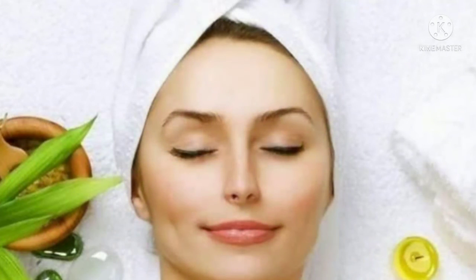We will wash it off with plain water. This pack is best for oily skin and is effective. These two packs help with brightness, pimples, tan, and all.